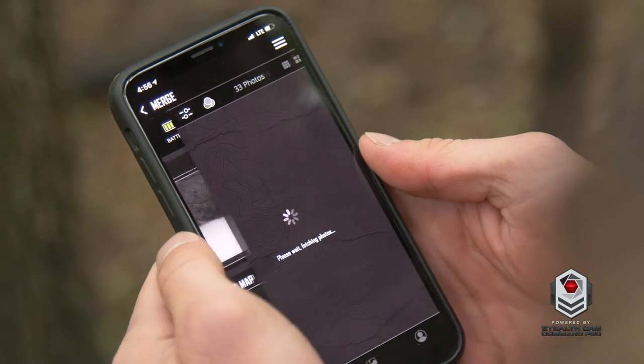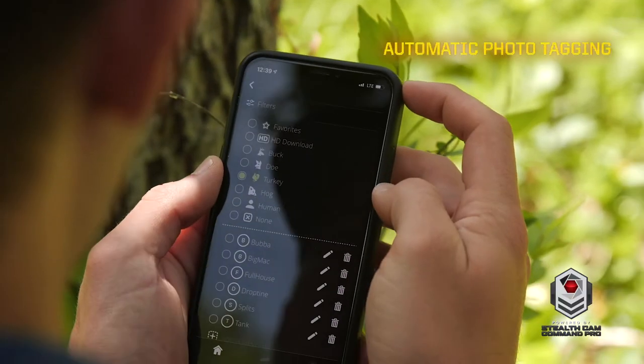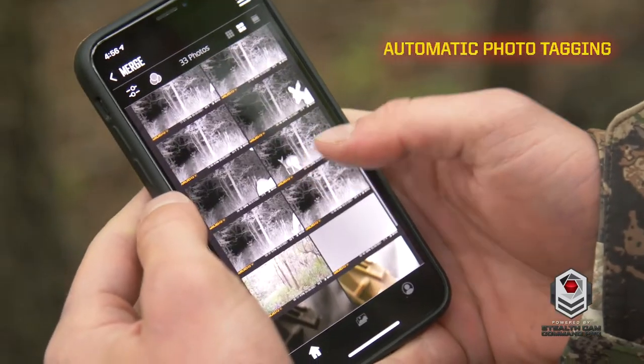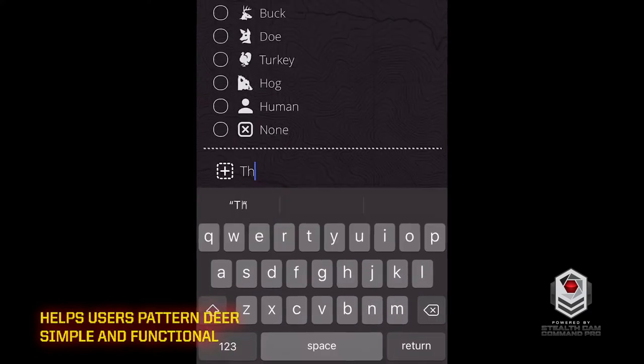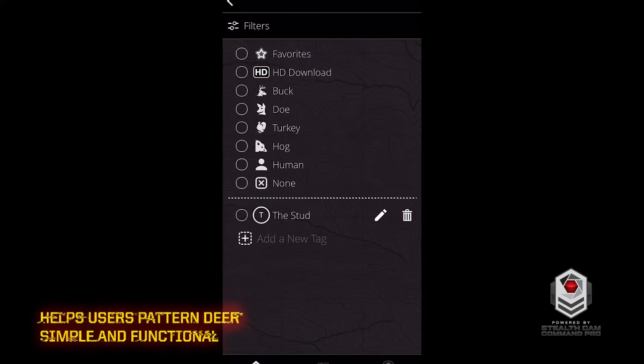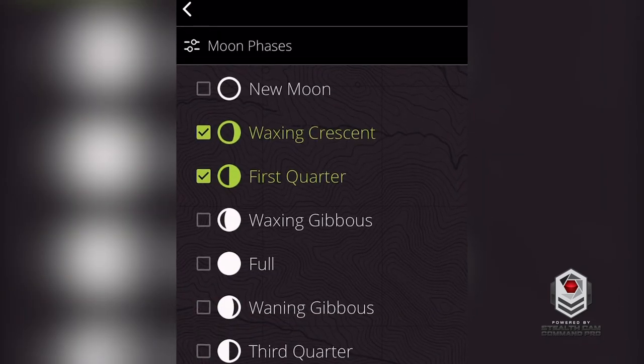AI animal recognition software identifies features of animals and automatically sorts photos into categories like hogs, coyotes, and it can even tell the difference between bucks and does. Users can tag animals with custom names, enabling the user to see only photos of that animal. Users can also filter photos by temperature, time of day, and moon phase, allowing users to discover patterns with one tap.